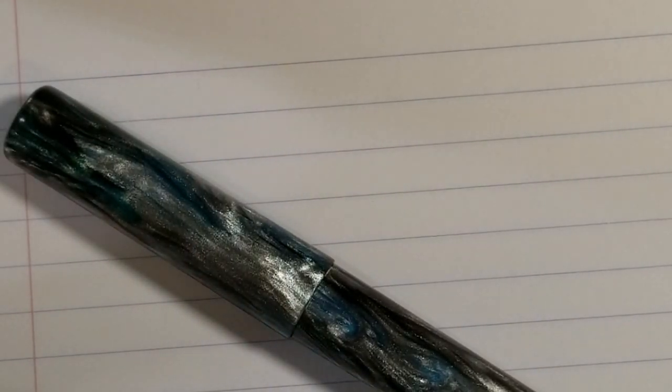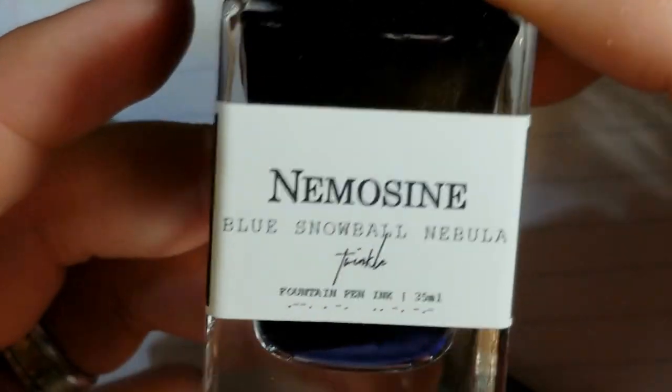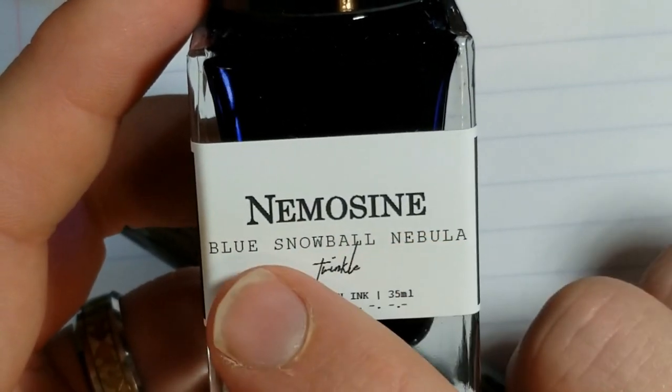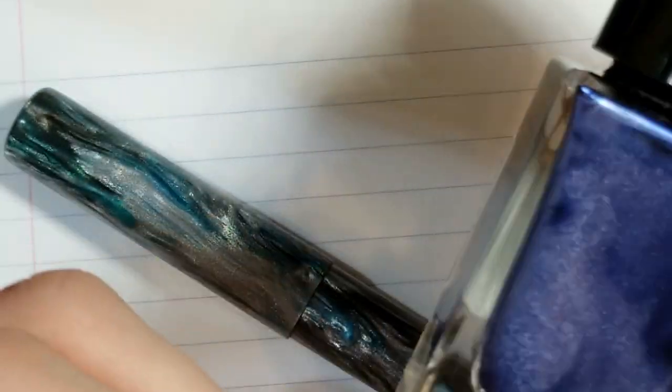We are back for the writing sample. Before we get started, I'm going to show you guys the ink I'm using. This is the Nemosine Blue Snowball Nebula — it's their Twinkle line, and as you can tell, it is a glitter ink. I actually bought this ink to kind of go with this pen and I really like it. I'm definitely going to get more of their other colors. I got that ink from Birmingham Pen Company, along with some other Birmingham pen inks. So look for those reviews because I really like Birmingham inks.